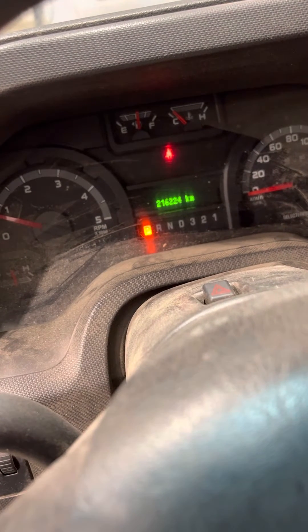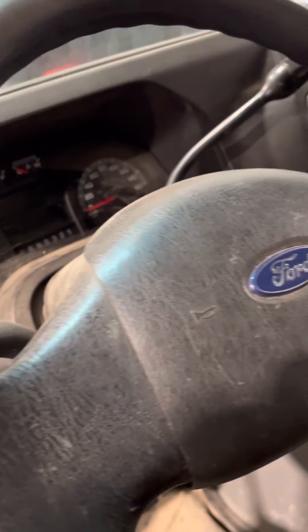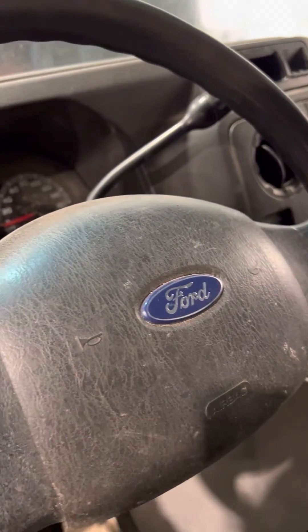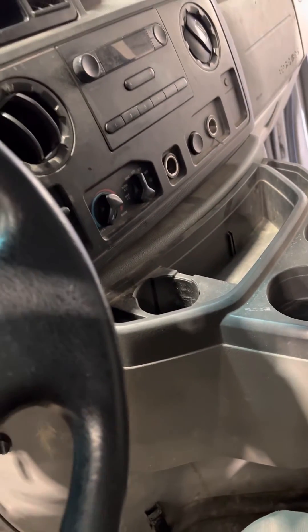It starts right up now. The reason I'm making this video is because I thought maybe I messed up the IPR, or maybe some junk went through it when I was changing the injectors. So before you go after the IPR, make sure you go for a hard test drive after replacing injectors or doing any oil rail work. If that still doesn't fix it, then go after the IPR or possibly another leak.